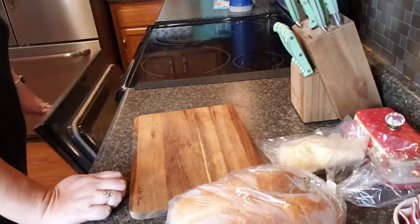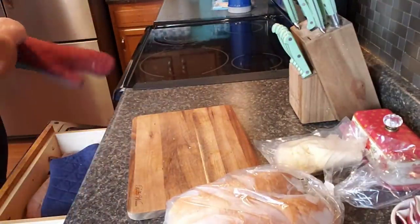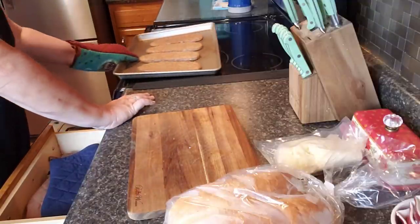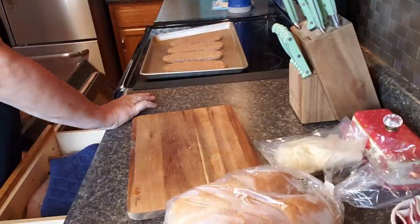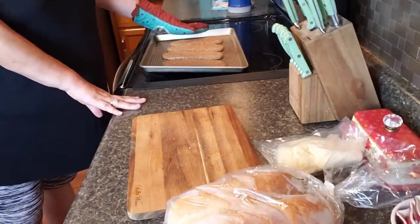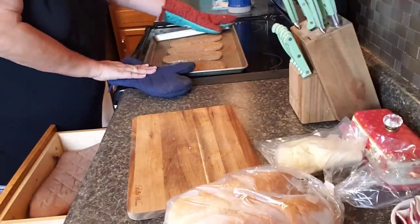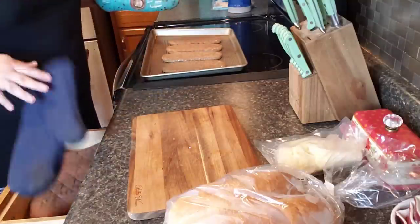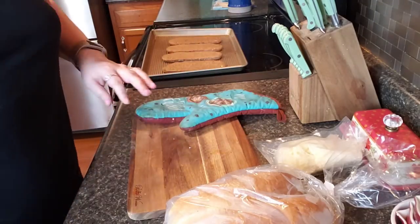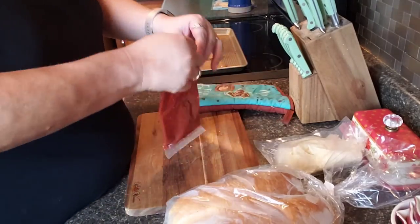Okay guys, now we take these out — make sure you use your mitt because it's going to be really hot. Why is this pan warping up? Look at it, that is weird. I've never seen it do that before and it wasn't warped when I put it in. Oh well, maybe it's cheap. I've had it all soaking so what I'm going to do now...